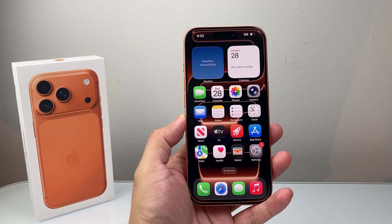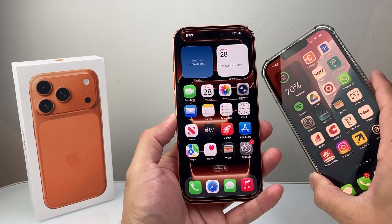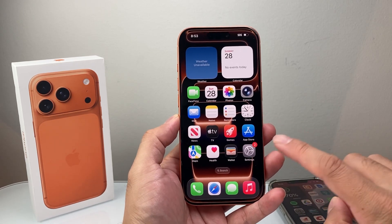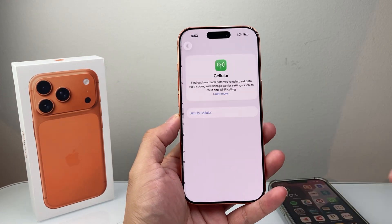In order to do this, there are a couple of different ways. The first option is if you have a phone already and you want to move that eSIM over, you can do it really simply, or you can set up a new one as well. First, go to Settings on your iPhone and then go to Cellular.